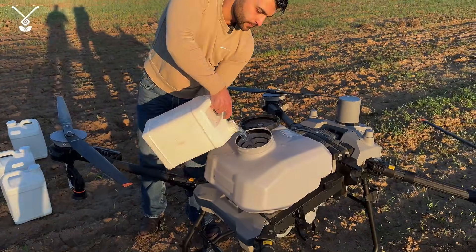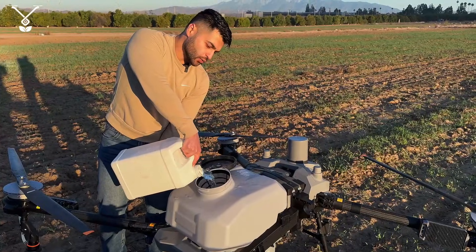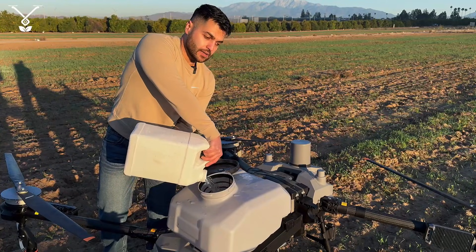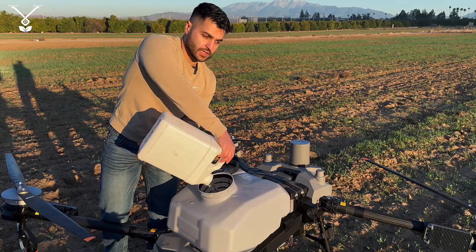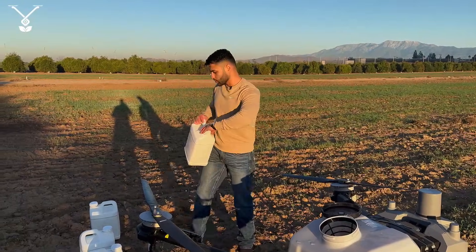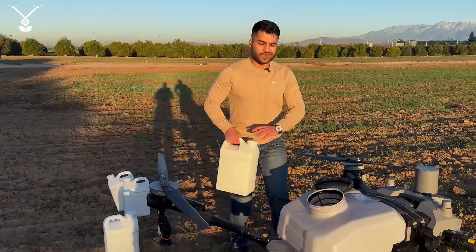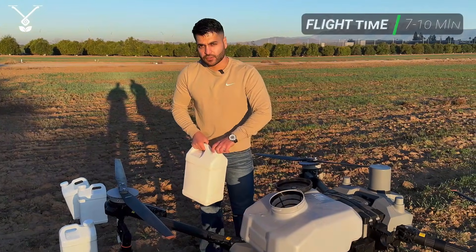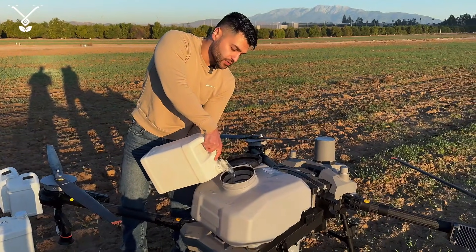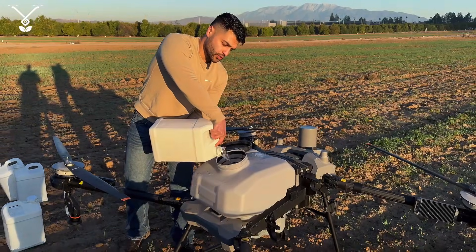Usually you want to mix the chemical in a larger tank — say 80 or 180 gallons, depending on your operation. You mix all the material in the larger tank and then pump it to the drone, because every flight is less than 7 to 10 minutes. You don't need to agitate the chemical inside the drone's tank; you do all the agitation in the bigger tank at your ground station.